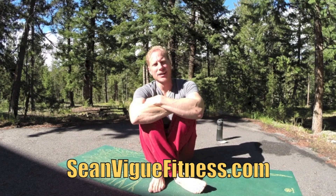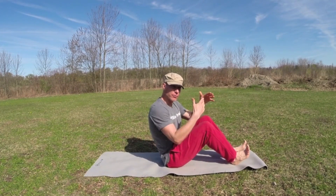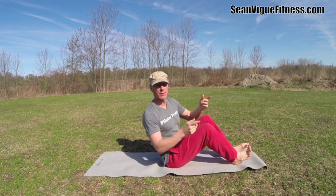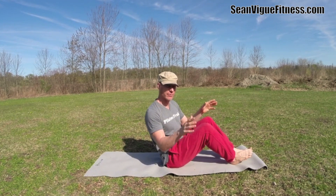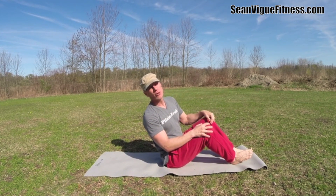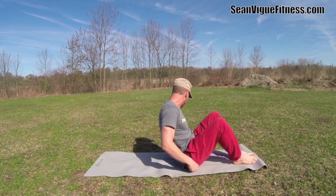Talk is cheap, so let's head to the workout. Get the shoes off, we're on the mat in beautiful West Salem, Wisconsin, where I went to high school. We're in Veterans Park for this Pilates workout — no weights, no machines. Like everything at seanvigfitness.com, we can take them and do them anywhere. Let's start with the Pilates 100.